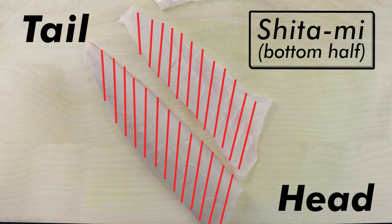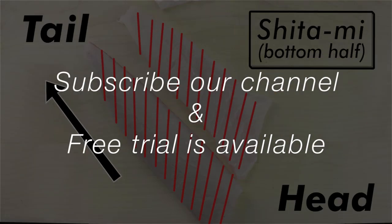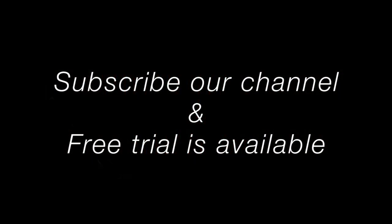So, just to reiterate, for the shitami — the bottom half — make sure that the tail is pointing away from you, like this.